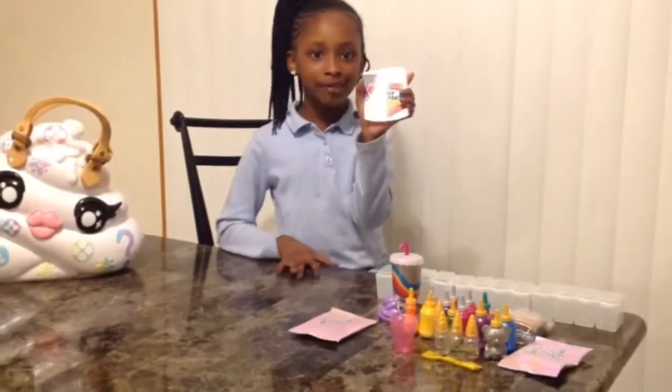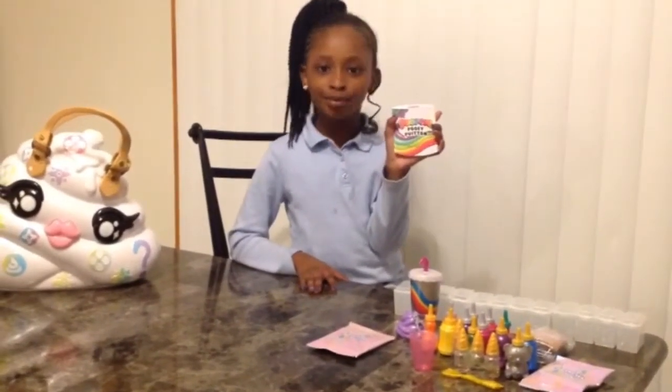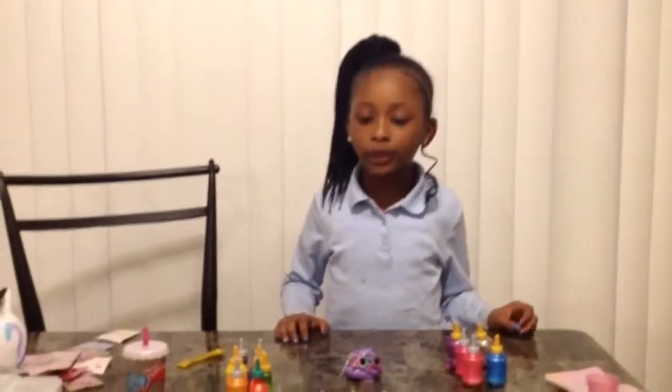This is the pamphlet that came with the purse and it has directions to make the slime. All our colored bottles have the slime powder inside and these are the colored scents. To make the slime, we need to add a couple of drops of water and five drops of scents to each bottle and shake it up.